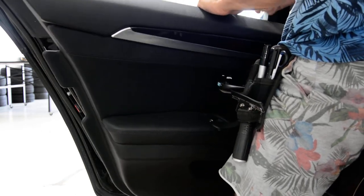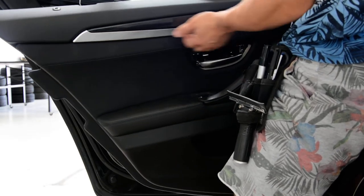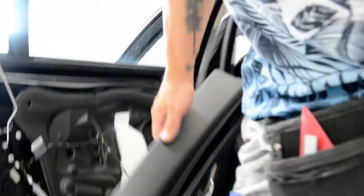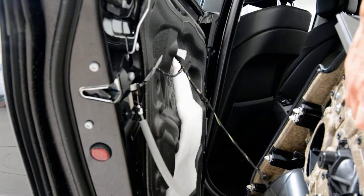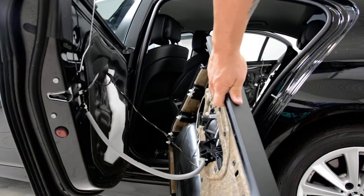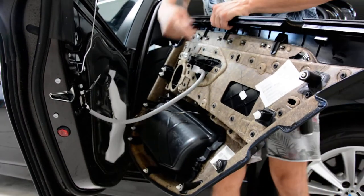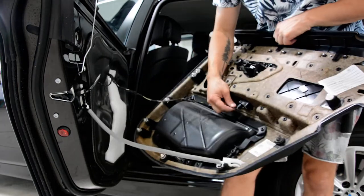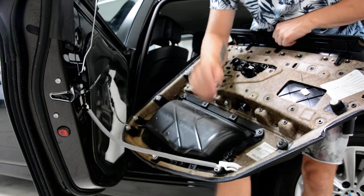This one has two cables. You will have three if you have light under this model. This one doesn't have it, you will have two cables. Pull it like this, and this one also — just pull and you will release the trigger.